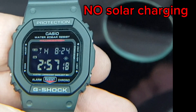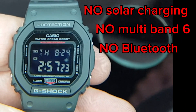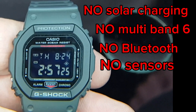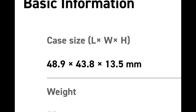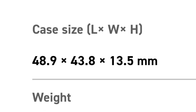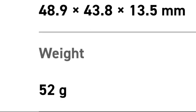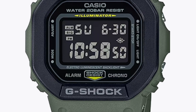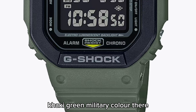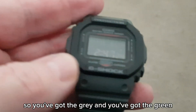There is no solar charging, there is no multi-band six or Bluetooth, there are no sensors like your Protrek or anything like that, or any sort of tracking features. In terms of size, it's coming in at 43.8 millimeters in diameter and reasonably light at 52 grams. This is the other style available in khaki green military color, so you've got the gray and you've got the green.